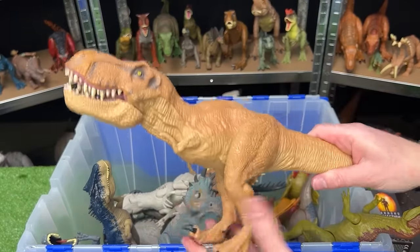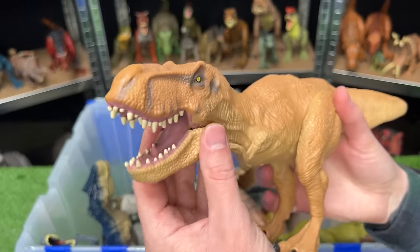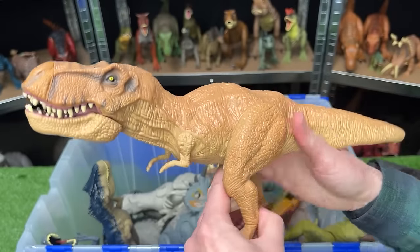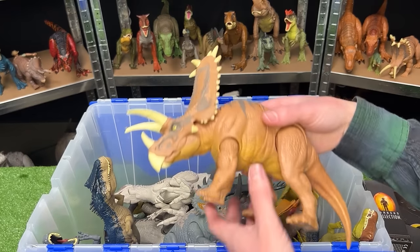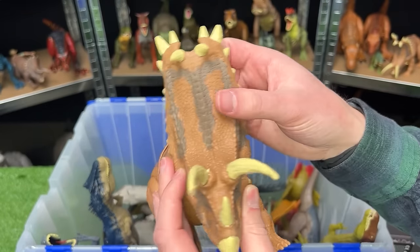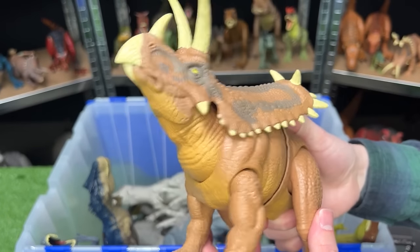This is another T-Rex figure, but this is actually an older figure — I think from the first Jurassic World movie. It has a fully tan body other than a little bit of gray on its face. It features posable arms, legs, and an attack button on its back for chomping. I think Jurassic World 4 might also have a Pentaceratops — this is one massive dinosaur with one of the biggest frills that I've seen. This figure has two buttons: one for a head ramming action and the other for a torso swinging action.